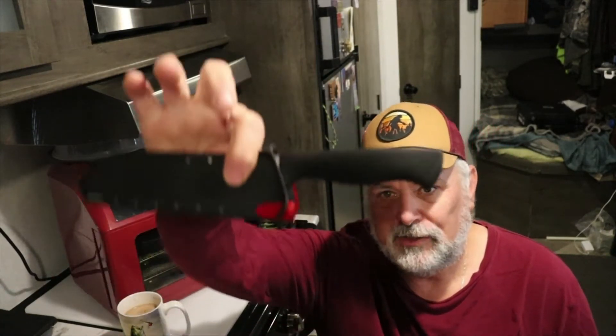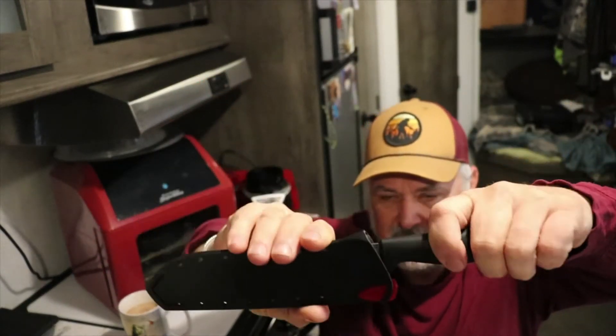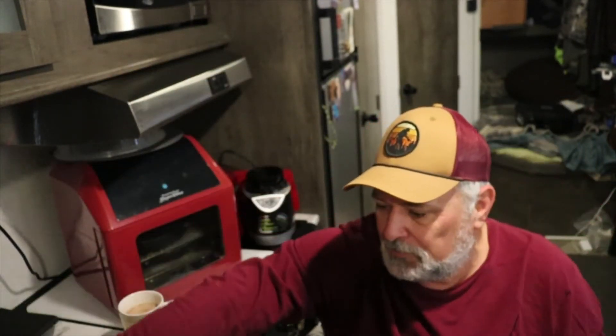Let's get that knife out and cut these up. I'm still testing this knife, and when I get done testing it I will give a full review on it. It's a nice little knife and it's cheap — doesn't cost that much. But today we're going to cut up a couple onions with it and see how it does.